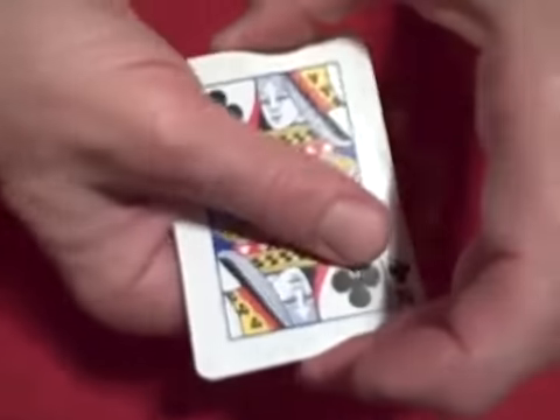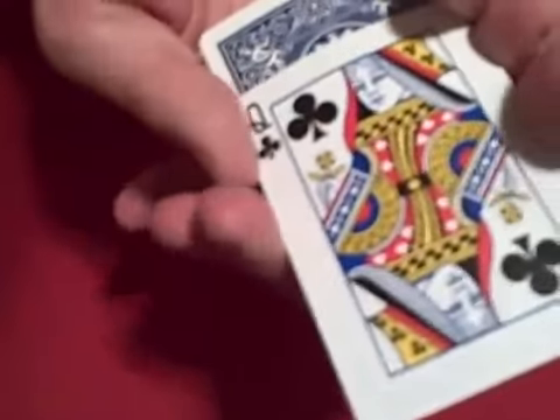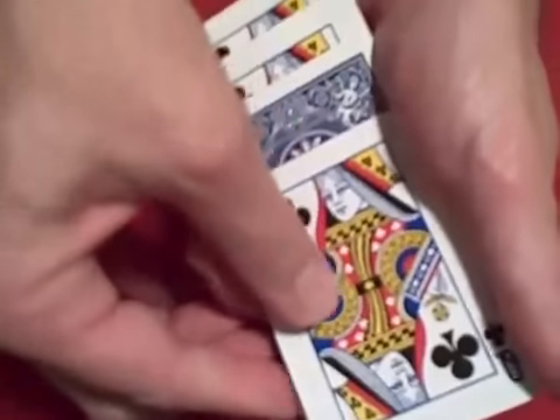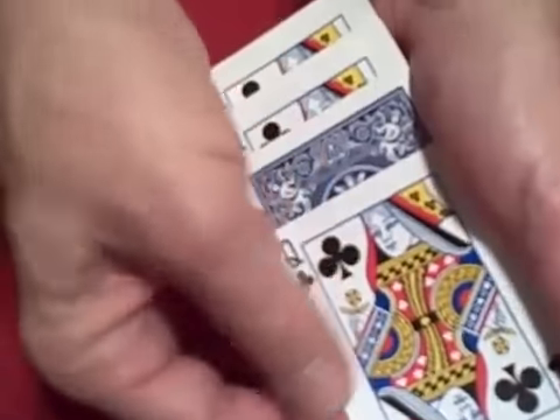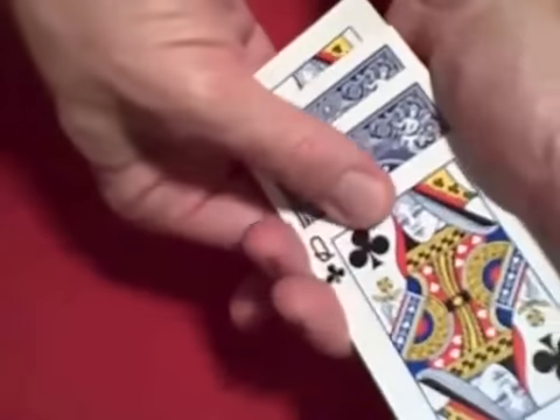I'm going to be using four queen of clubs and the queens are going to turn over on their backs one at a time. There's the first queen, turns over on her back. We'll slide out the other queens and we're going to see if we can get these queens to turn over one at a time. Just by waving my hand over the card, the first queen has flipped over.